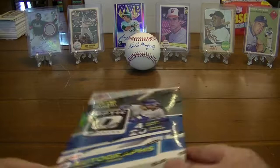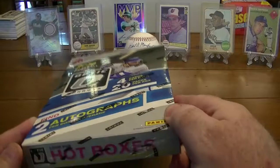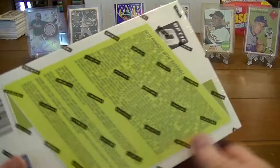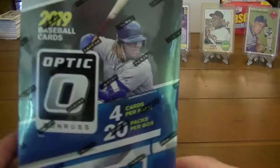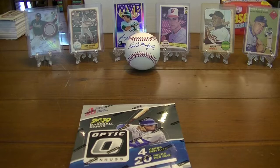Ok Carties, we are going to open up a 2019 Donruss Optic. Everybody's been doing Topps Chrome and I'm a little burned out on it. I like this product a little better because every break I've been in I've gotten something good. I did one off-camera break with it and pulled the Canseco Autograph out of it. So I'm going to do it again and see what we get this time.